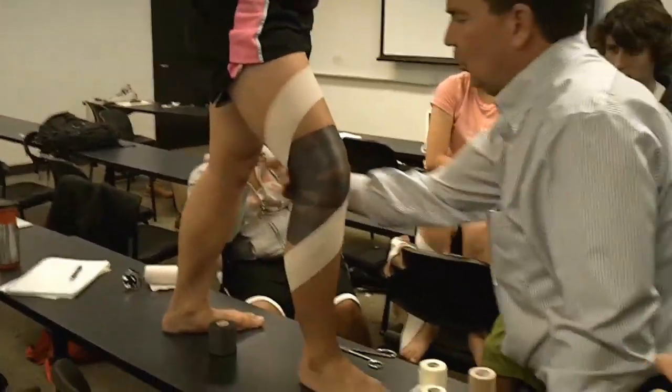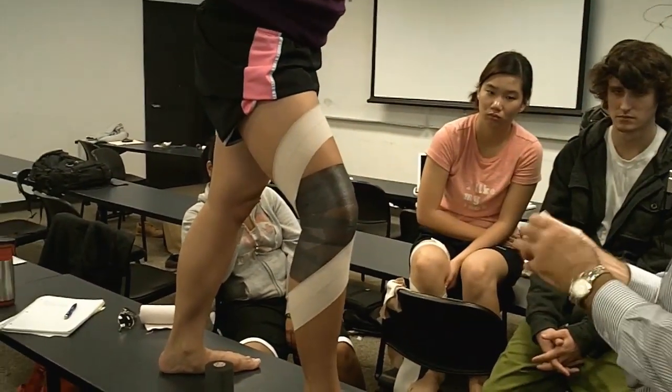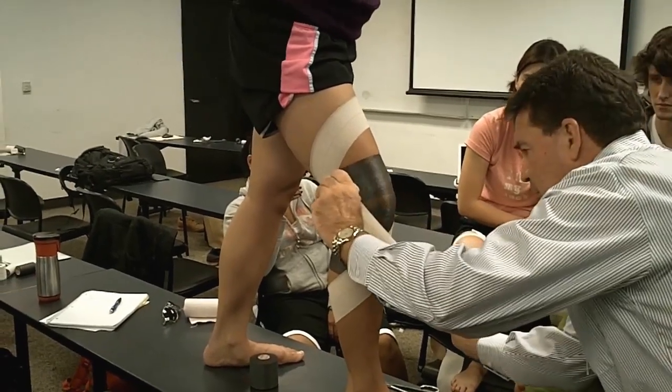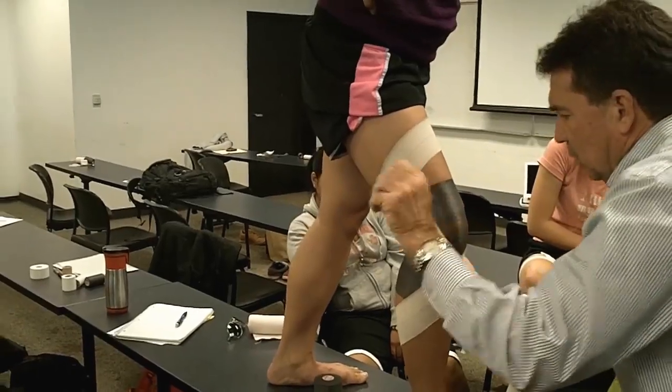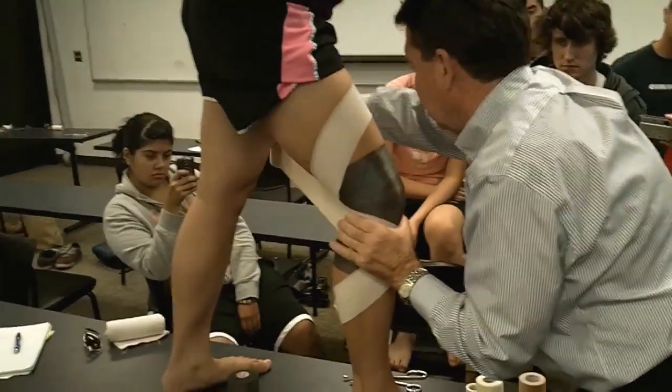I want to take the stretch out here, not so much clamping around the thigh. Now I'm going to pull it the other way. There's my X in front — I'm going to come right around, just like so. We've got her tight, I'm going to pin it here. And I'm going to come out and take my stretch out.